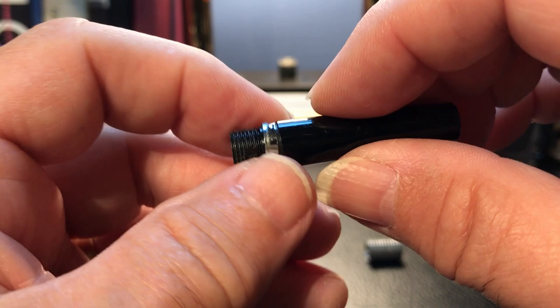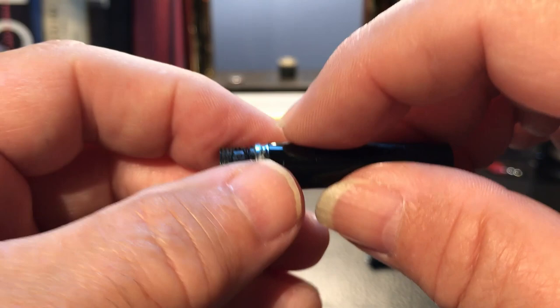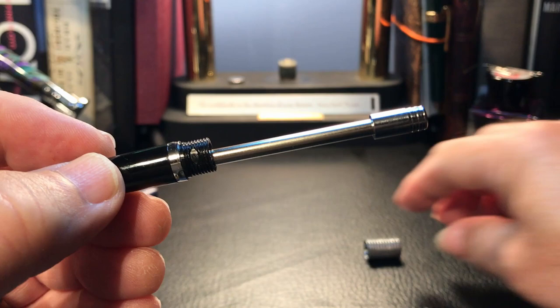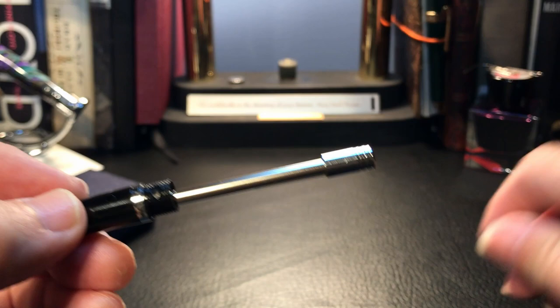The barrel has a little clutch ring on it, and if that comes off while you're reassembling, make sure you get it back in the right orientation because the clutch only works in one direction. Same thing on the section — that band has to go back on in the same orientation. The metal band and the barrel go on over top of that little cap that caps the reservoir for leads, so you're not spilling lead out during disassembly.